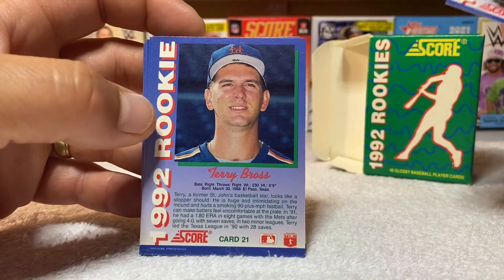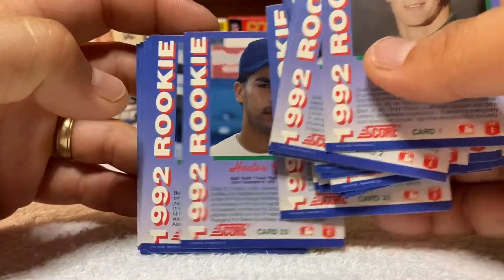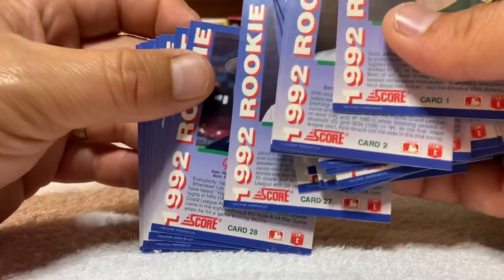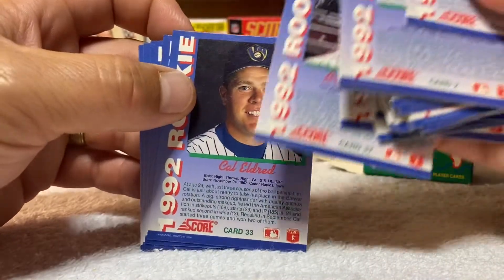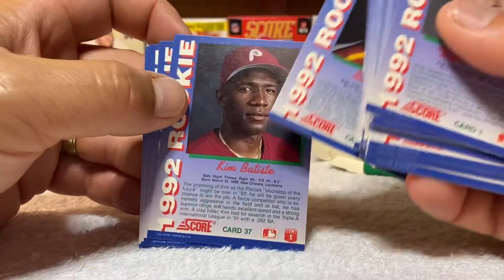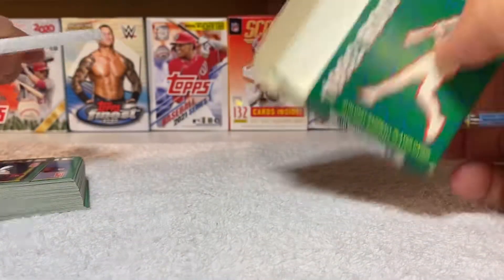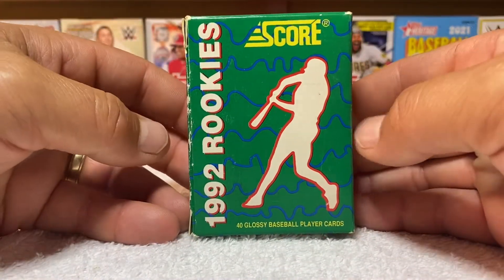1992 Score Rookies, a 40-card glossy set. We're on card 26, card number 27, 28, 29, 30, 31, 32, 33, 34, 35 with Reggie Sanders. Card number 36, 37, 38, 39, and card number 40 — you can go back and pause that. I'll get them back in the box off camera, but there's the product right there. Grab you some.